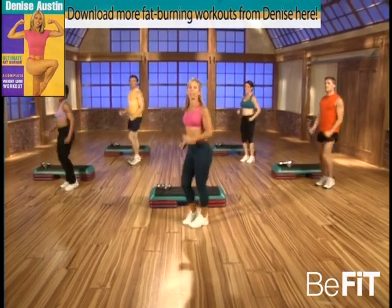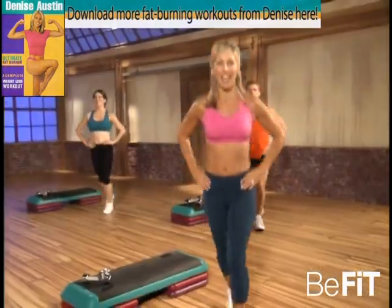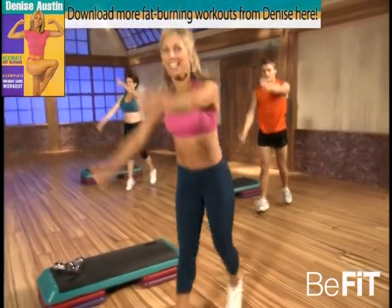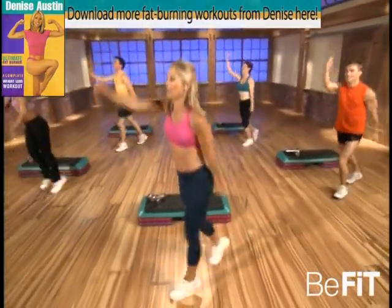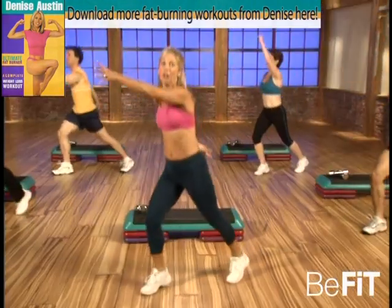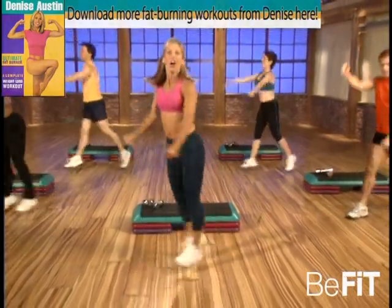We're gonna begin with scissors — go. That's it, hands on hips, level one. You got it, you're doing great. Ready — cross-country, go! Pull, pull — good, blast away some fat! Good. Ready for doubles — go! Doubles, press it, press your heel back. That's it — the ultimate fat burner. Are you ready? Here we go — power move, power lunge, go!